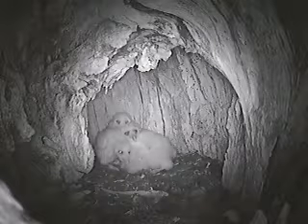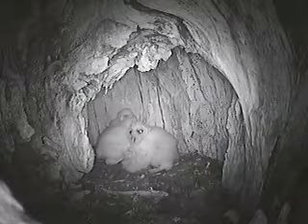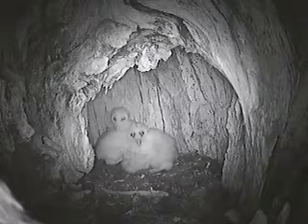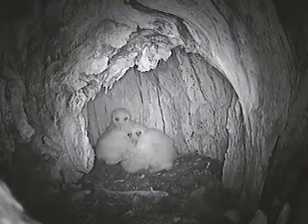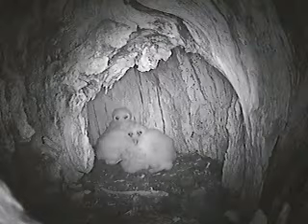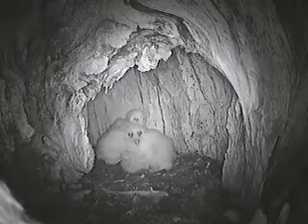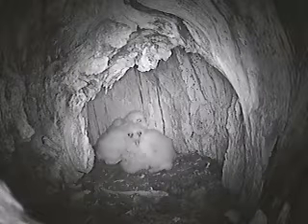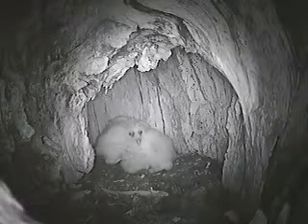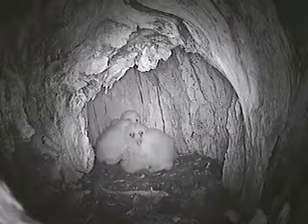One more thing to do. At Trish's suggestion, I'm going to put a little soapy dish liquid around the left cam — maybe discourage some of the units from crawling up on it.